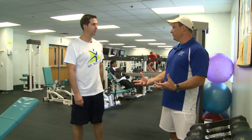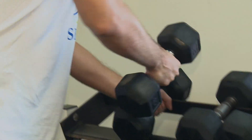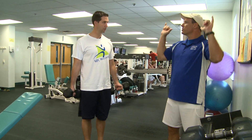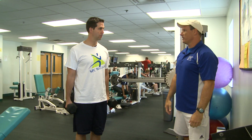Steve, here we're going to do a combo exercise — shoulders and biceps. Grab the 20s. From your arm to your elbow, it won't move on the curl. You're going to curl, turn the wrist, go straight up, come down, turn the wrist again, and then go down. We're going to repeat that ten times.